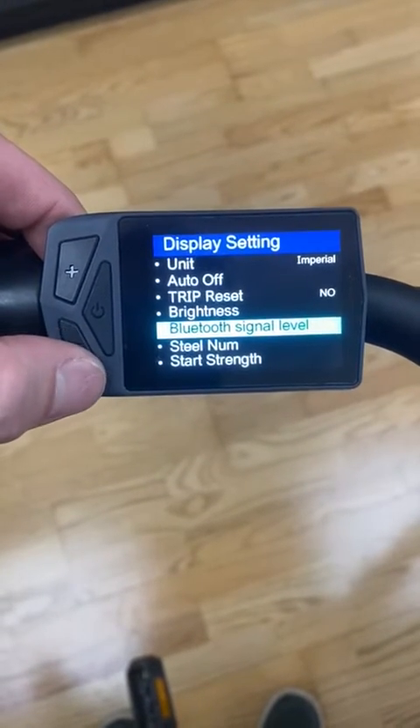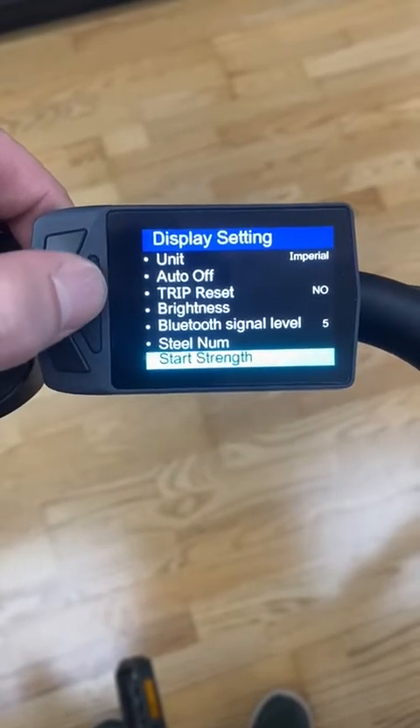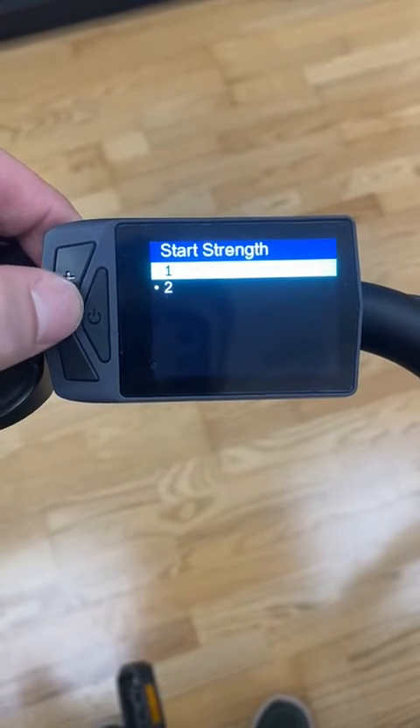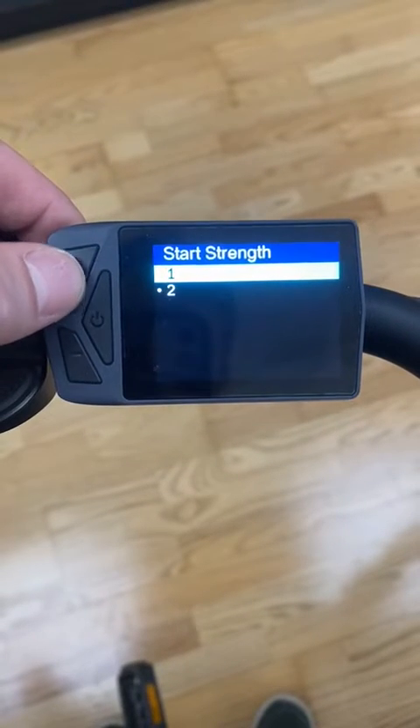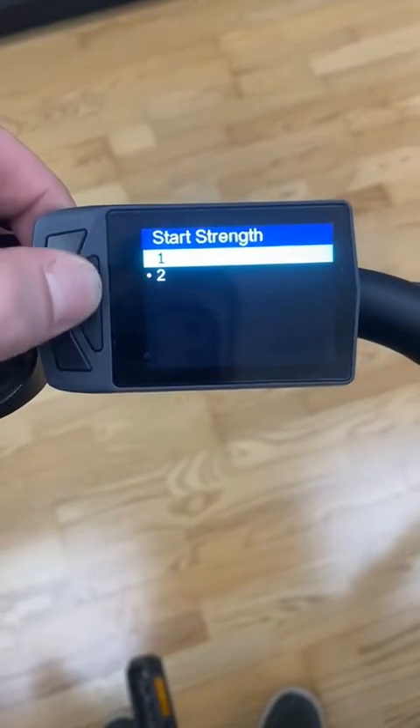This does have a Bluetooth signal level so you can connect it with your phone. That just changes the level. The start strength is more about the timing — how quickly it's going to take off and the power is going to engage. So one is going to be a little bit faster timing, two is going to be a little bit more moderate, slower timing.